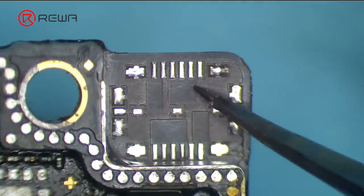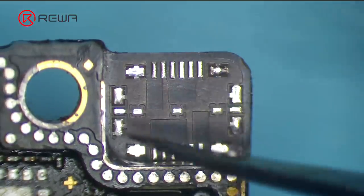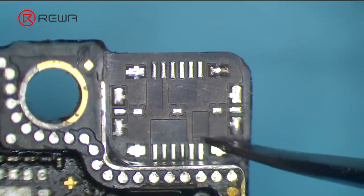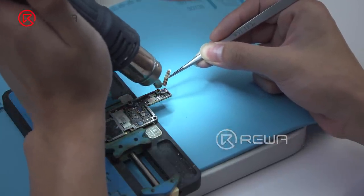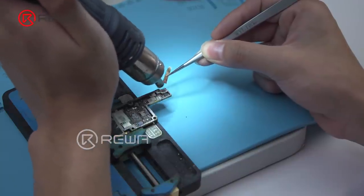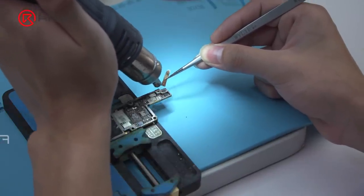Also, there are multiple ground pins on the bonding pad that were wrapped in big solder joints. To avoid pseudo-soldering and issues with subsequent soldering work, we need to clean these solder joints with rosin-soaked solder wick.